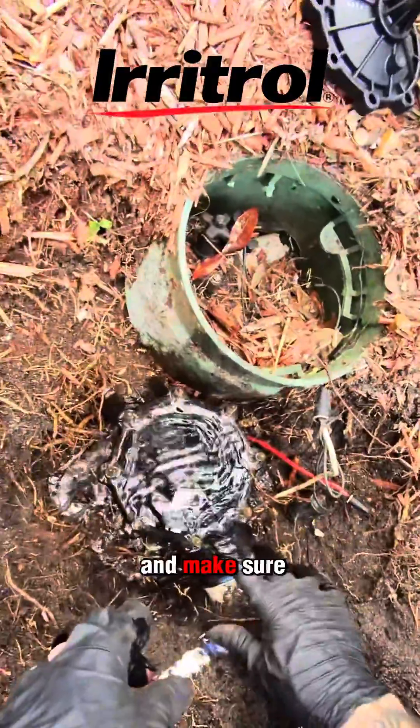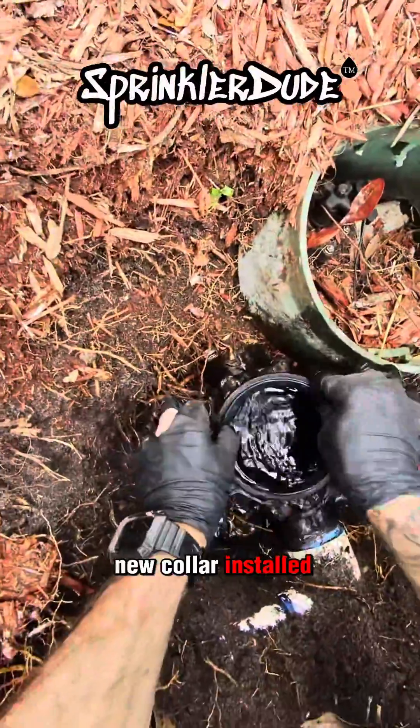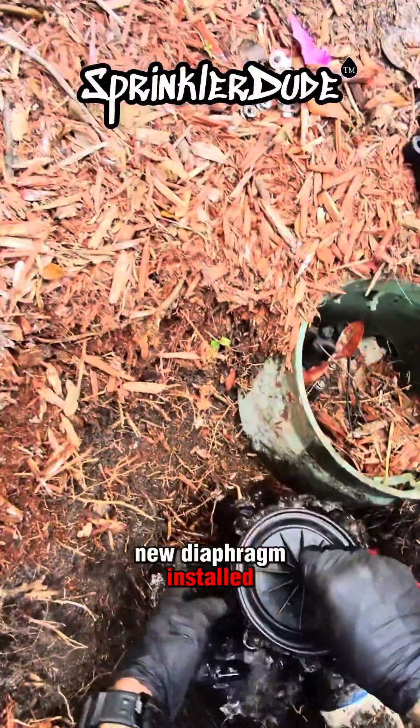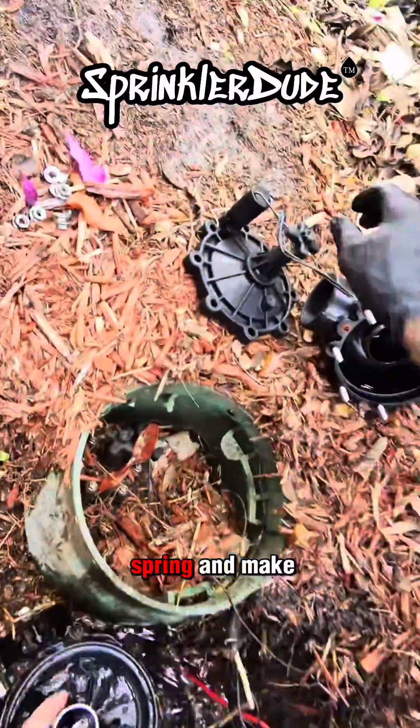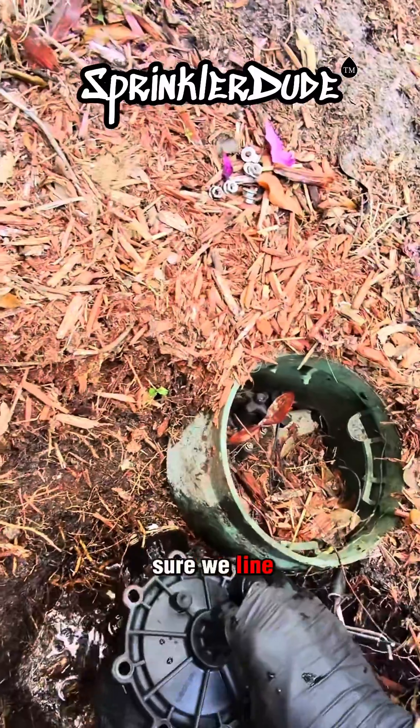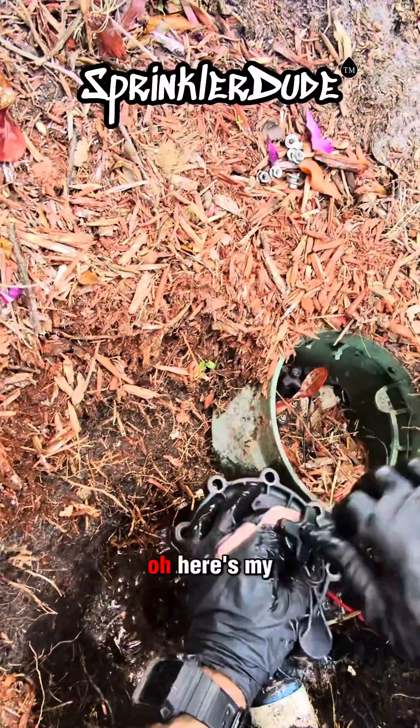We'll go ahead and make sure the solenoid port is clear. We'll get our new collar installed, get our new diaphragm installed, make sure everything sits right. There we go. Don't forget our spring. And here's my trick, guys.